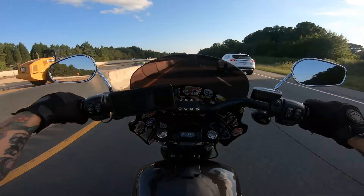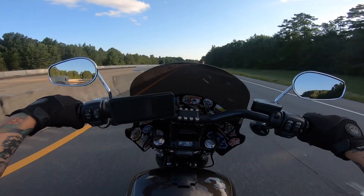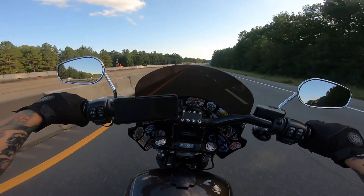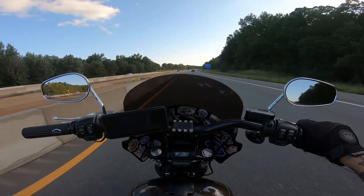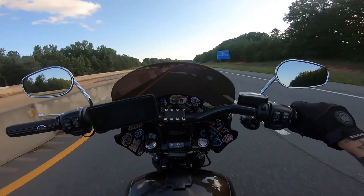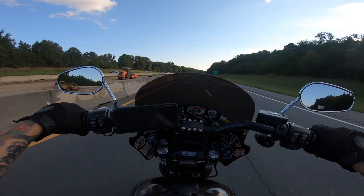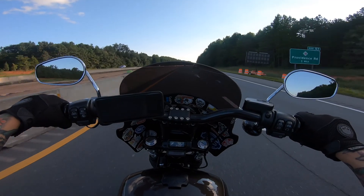This fairing is pretty awesome. It's gonna protect me from rain and any debris. I'm a full face helmet kind of guy — I know a lot of Harley riders like their half helmets, but I get hit in the face a lot by debris. My lane splitter already has scratches.